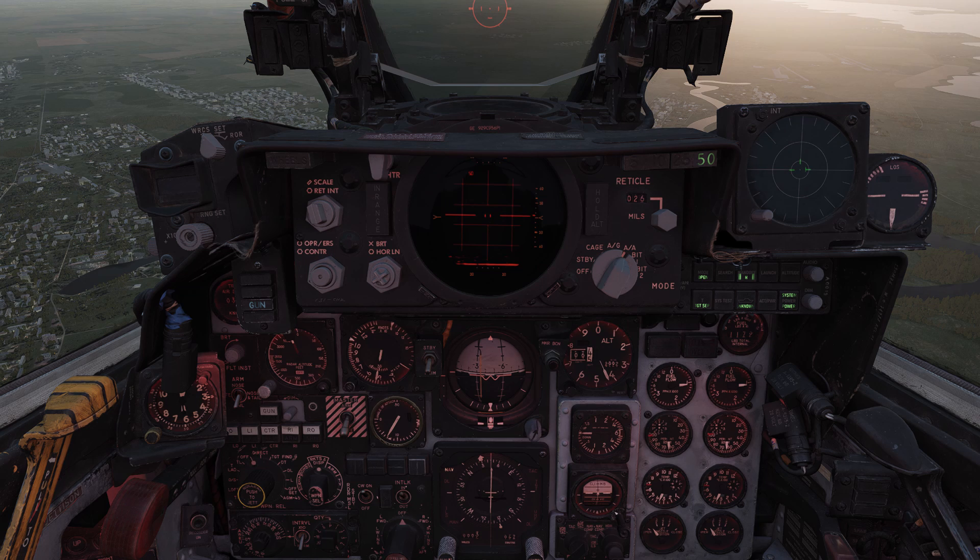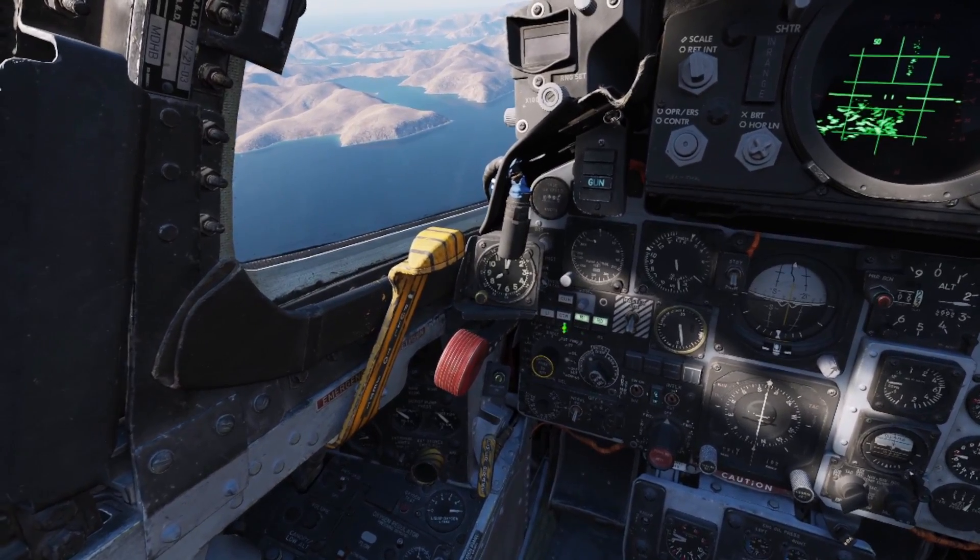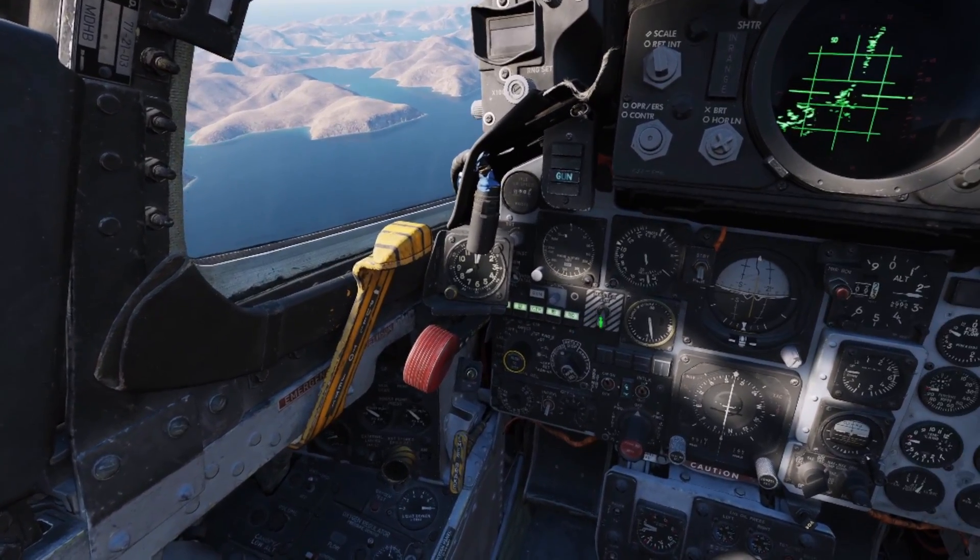From the front seat, switch to air to ground mode, set the mode knob to L for laydown, and the weapon select knob placed in bombs or dispensers if that's what you're dropping. Set the interval and quantity to what you need, and the nose or tail fusing as required. Select all the stations you're going to be dropping from and set the master arm to arm.